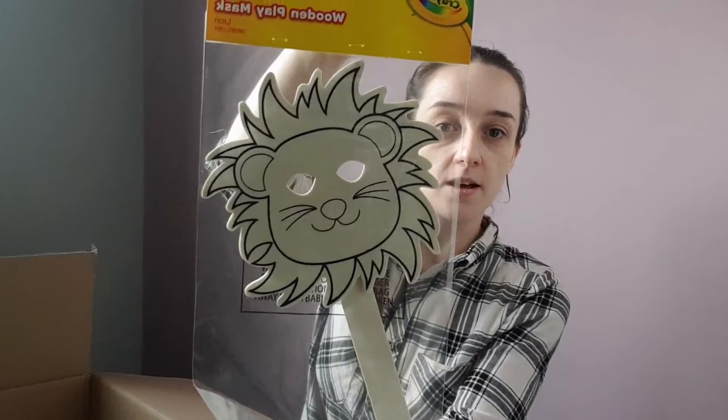There's also this wooden play mask which is a lion — Rose absolutely loves lions so I thought this was brilliant. The next item I got is a color and sticker Frozen set.